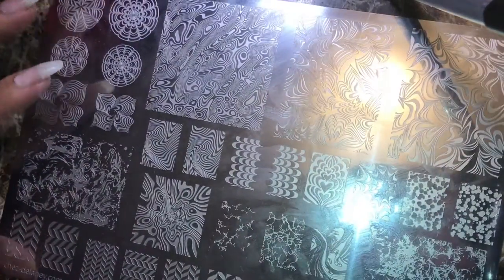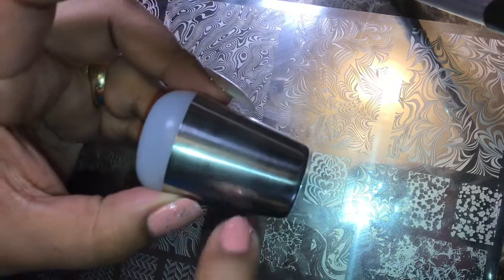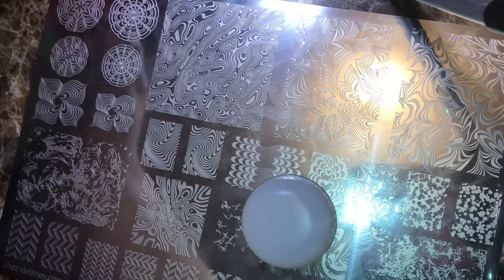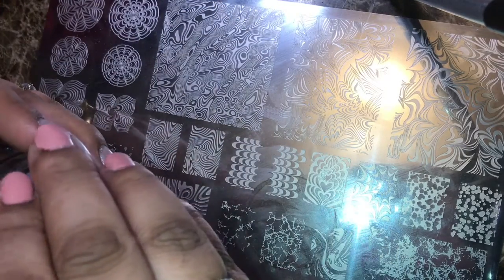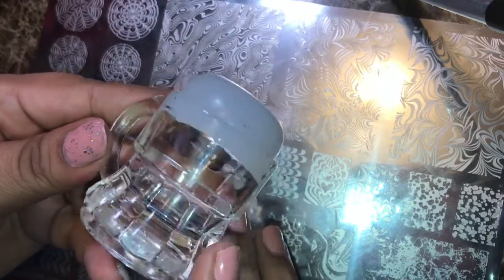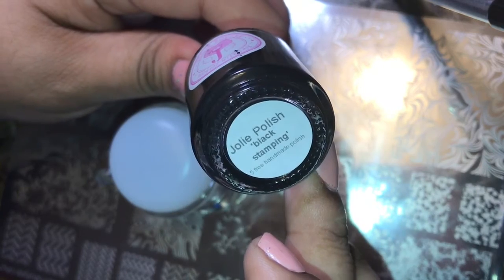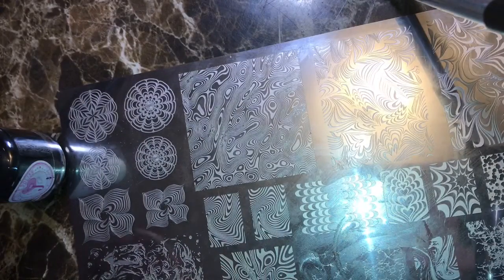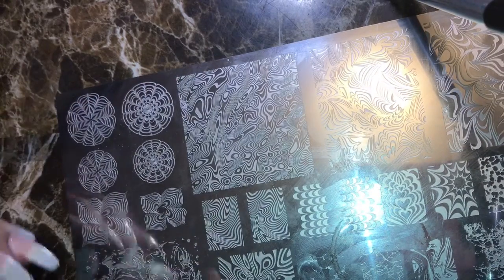Alright, so let's go ahead and start stamping. I'm going to use my Moyu London stamper — just the head — and I'm going to use my little glass holder, because I love my glass holder. We're also going to be using Jolie Polish black stamping. Let's go ahead and get my scraper going — I'm going to use the Uber Chic card.